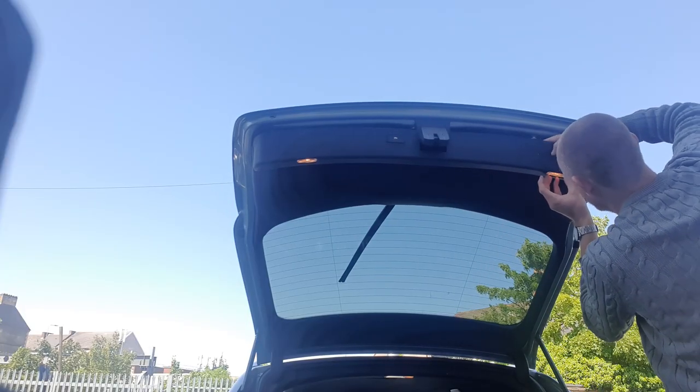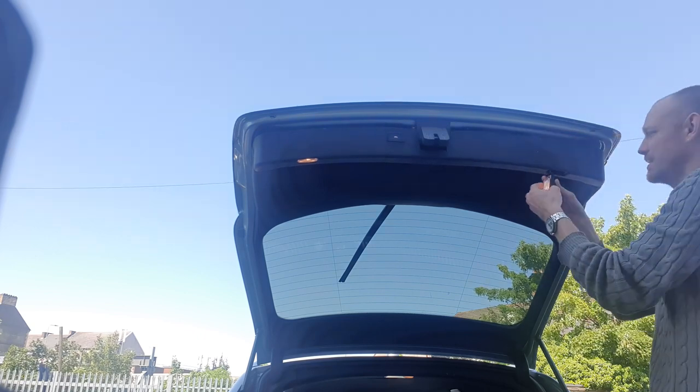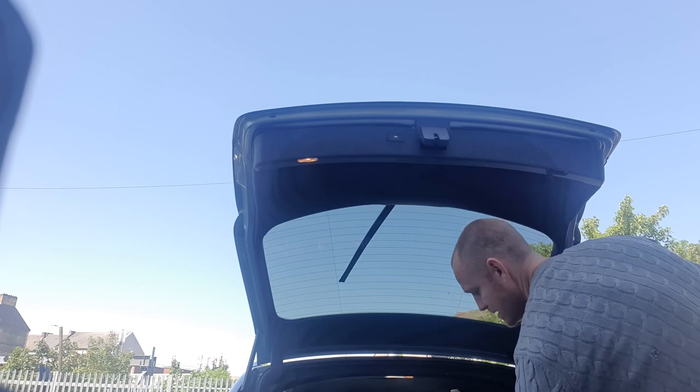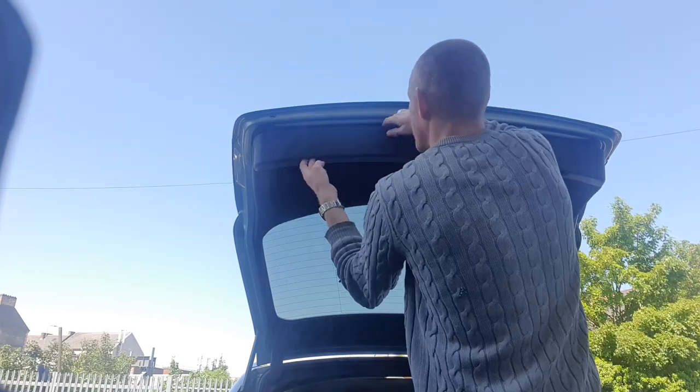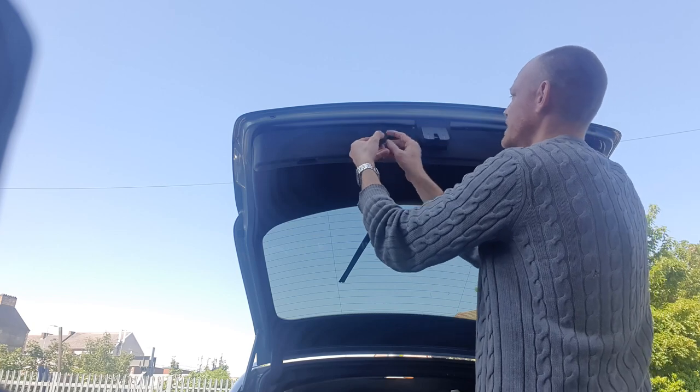Missed a step. So pop these lights out and disconnect them on both sides. And the switch — if you've got auto-closing boot, don't forget to take that off.